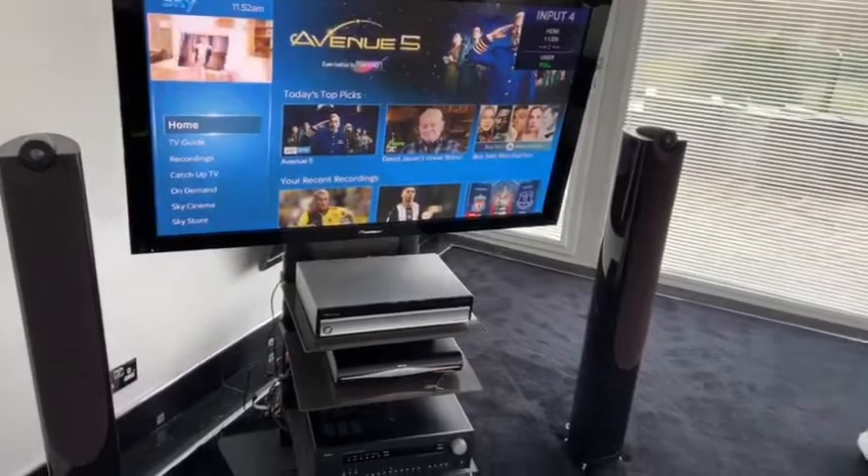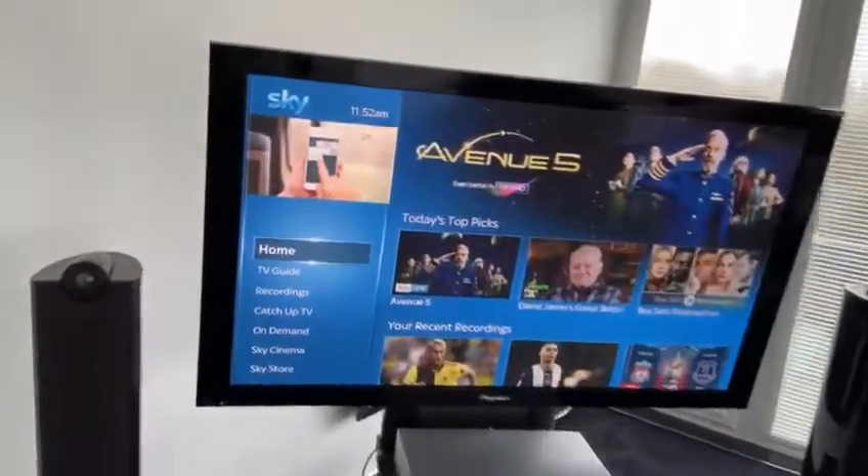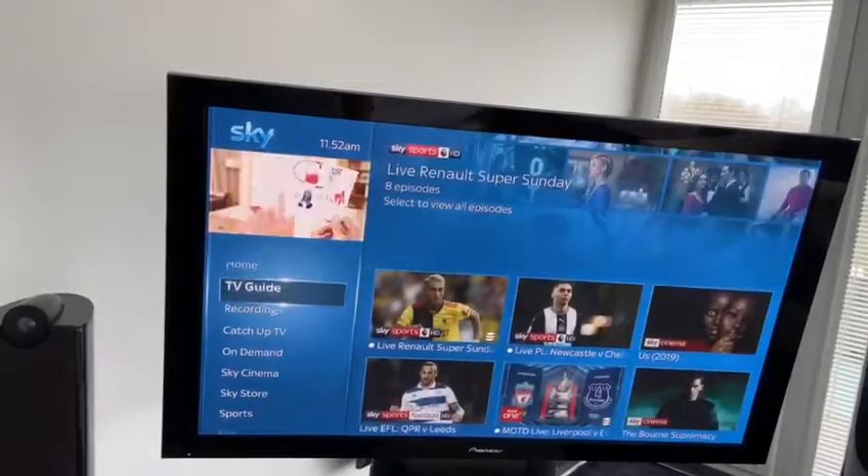And here we have now the full package — same as the cinema.